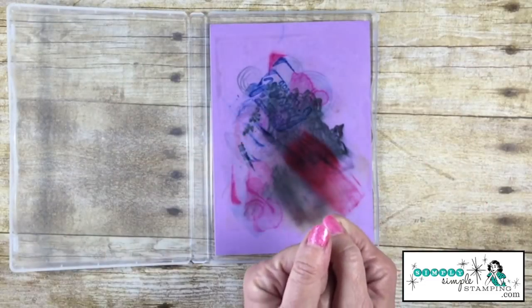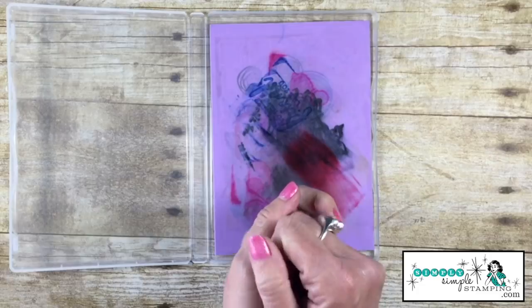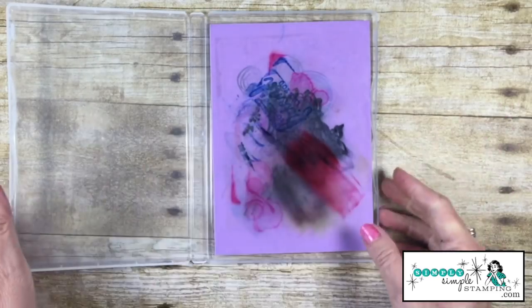It's going to get a lot of ink on it. When it gets a lot of ink, it's just time to take it over to the sink, run some cool water over it, rinse it out, and start again.